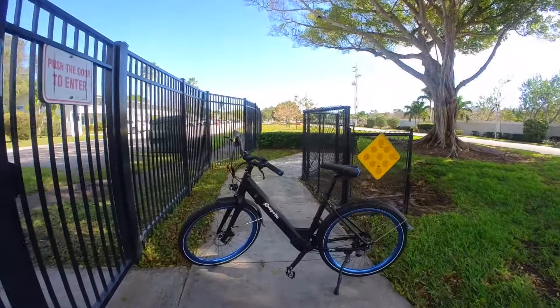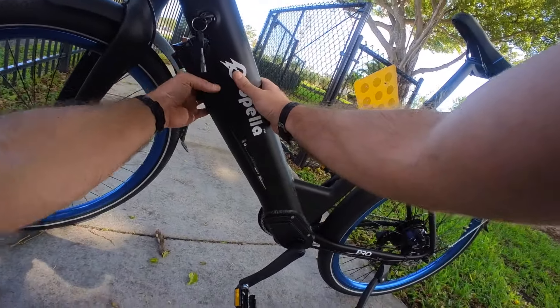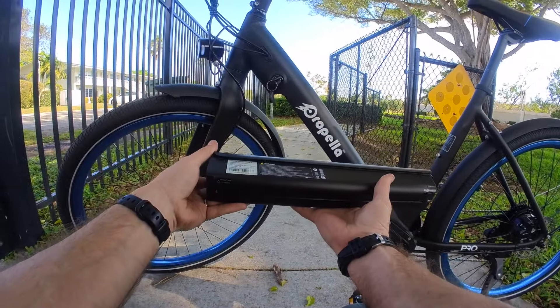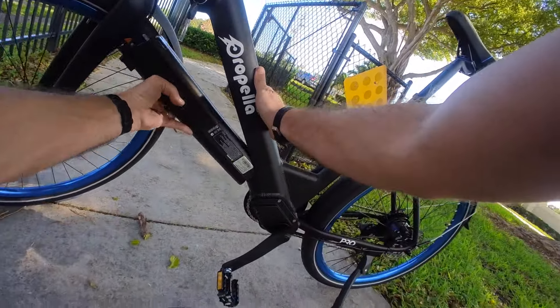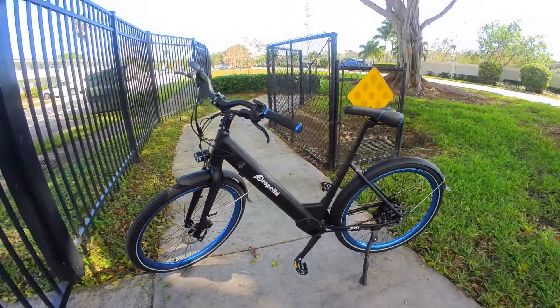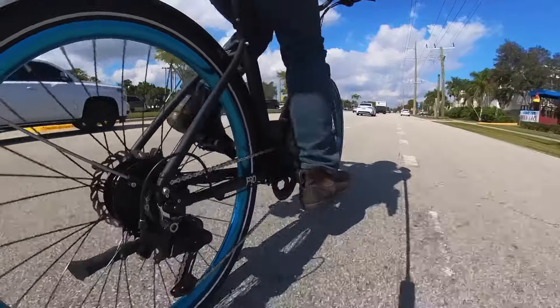As usual though, I've got some complaints. The battery — it's not huge at 36 volts and 350 watt-hours — but at least it is removable with a locking key, meaning you can charge it remotely from the bike, and you get a powerful charger for a three-hour recharge. A bigger battery probably would have been nice, but they still claim up to 50 miles of range on the lowest power pedal assist, and the lack of a throttle does mean you'll get more range than you'd expect if you were used to throttle e-bikes.